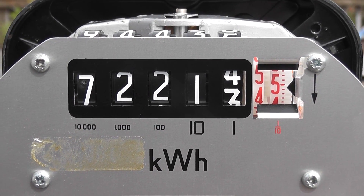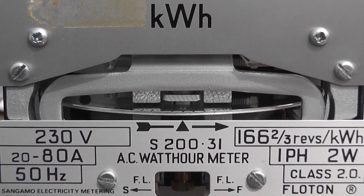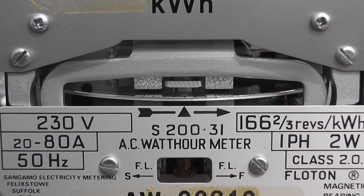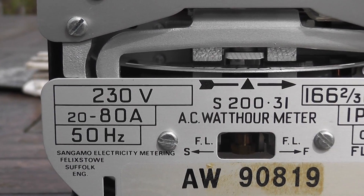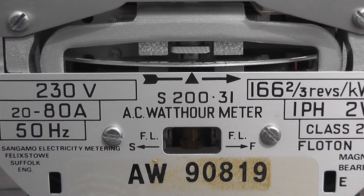I've got the meter outside — this natural light is always the best for making videos. This meter is 230 volts, 166 and two-thirds revolutions, 20 ampere base load, 80 ampere maximum. One phase, two wires, class 2.0, 50 hertz.